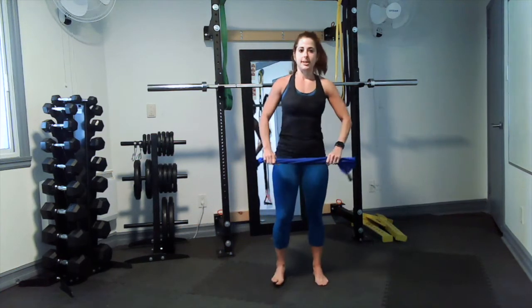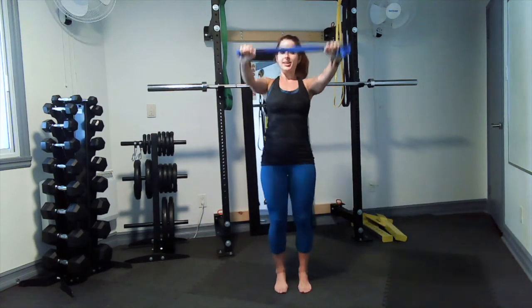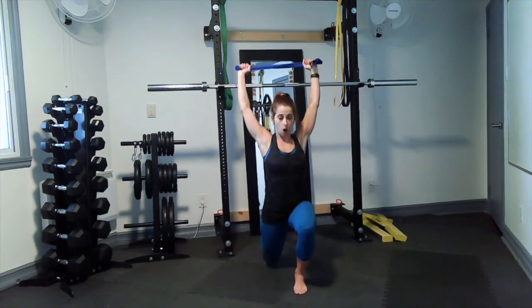Number two: we stand it up and go for alternating reverse lunges with our arms up. Again, tension on the towel — as you step back you bring the arms up. That's number two.